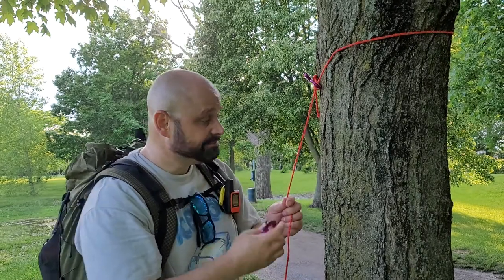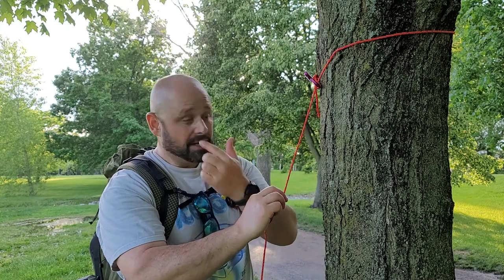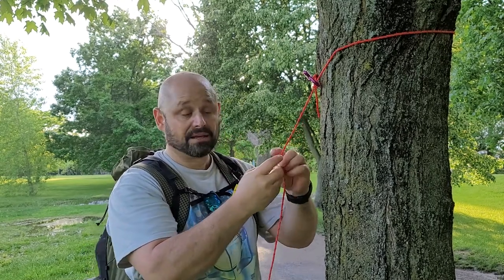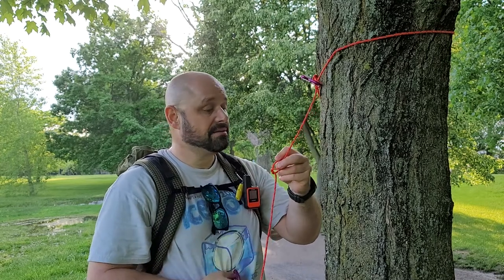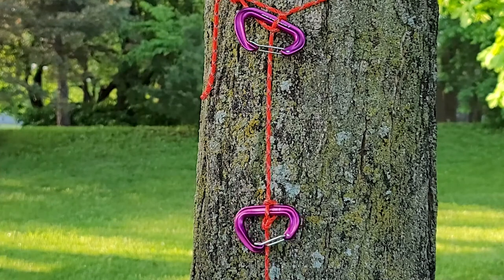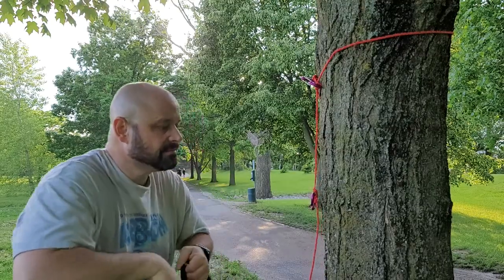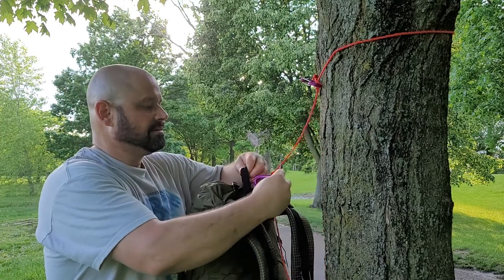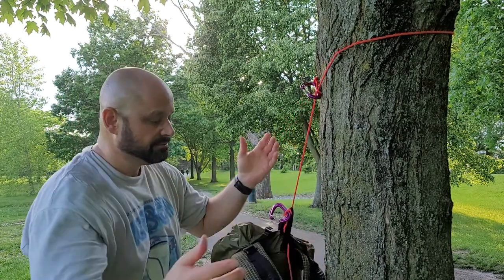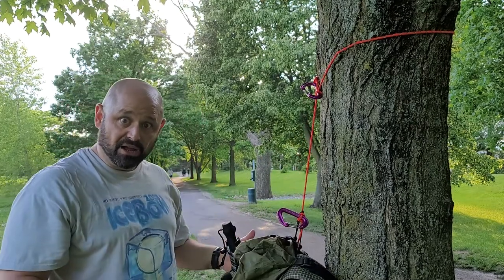I'm going to hang my backpack here, so I'm going to use a marlin spike hitch with my carabiner. This is one of the knots I'm going to show you. It's super simple — just a quick twist. And I have a marlin spike. When you hang this, just catch it on the backside of the loop, and there you go. My pack's off the ground.